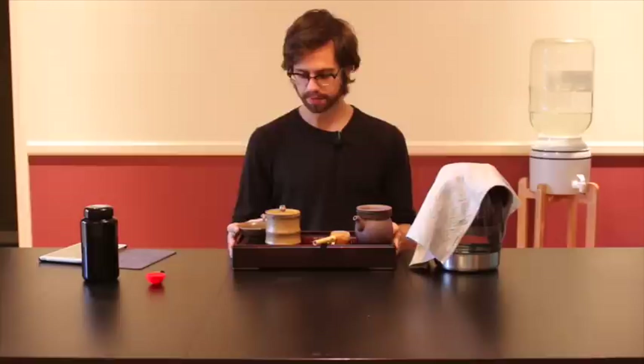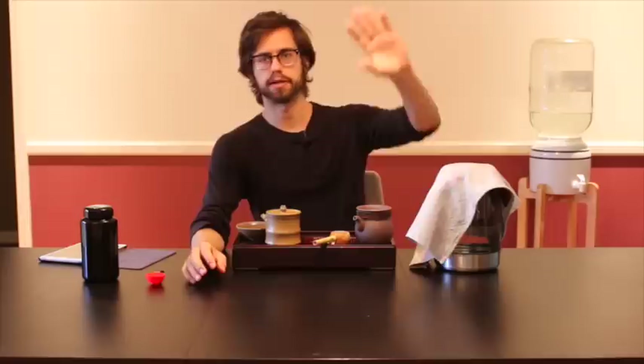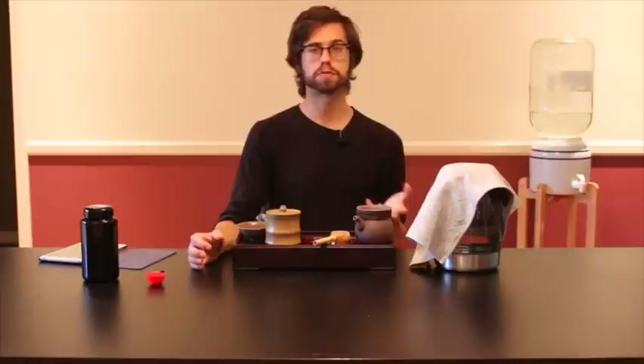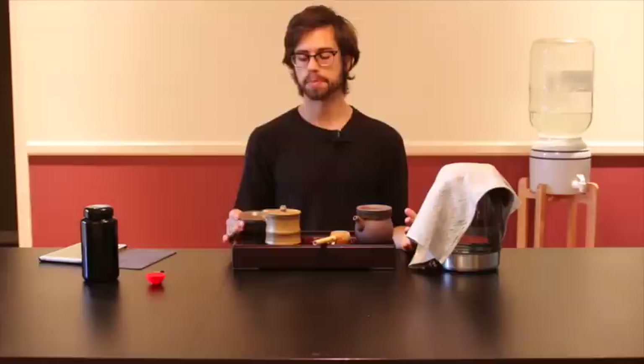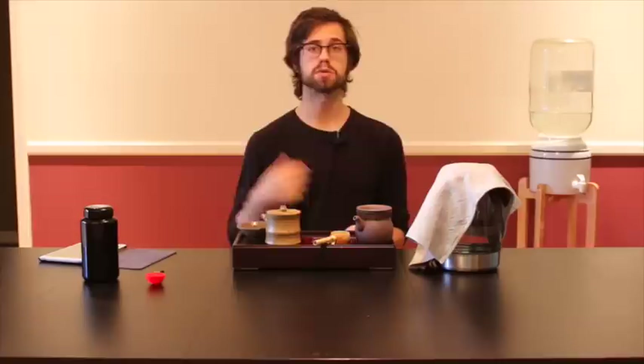We are really fortunate and lucky to be able to access really high quality tea and to have the time and energy to sit back and enjoy it. That leads us to the health benefits of tea and one myth we can shatter: a lot of people, especially in the health community, are conditioned that all stimulants are bad — which most of the time is perhaps true. However, people often apply the same thing to tea because we're conditioned to think all tea is just the same.